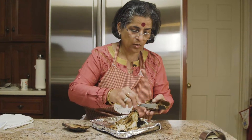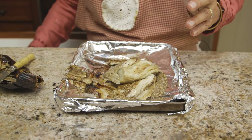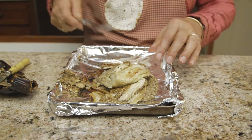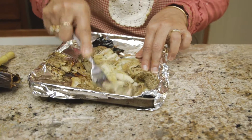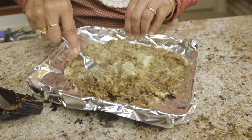We are getting all the flesh off. Once the eggplant is peeled, I am going to take a fork and just mash the flesh, and we are ready to cook.